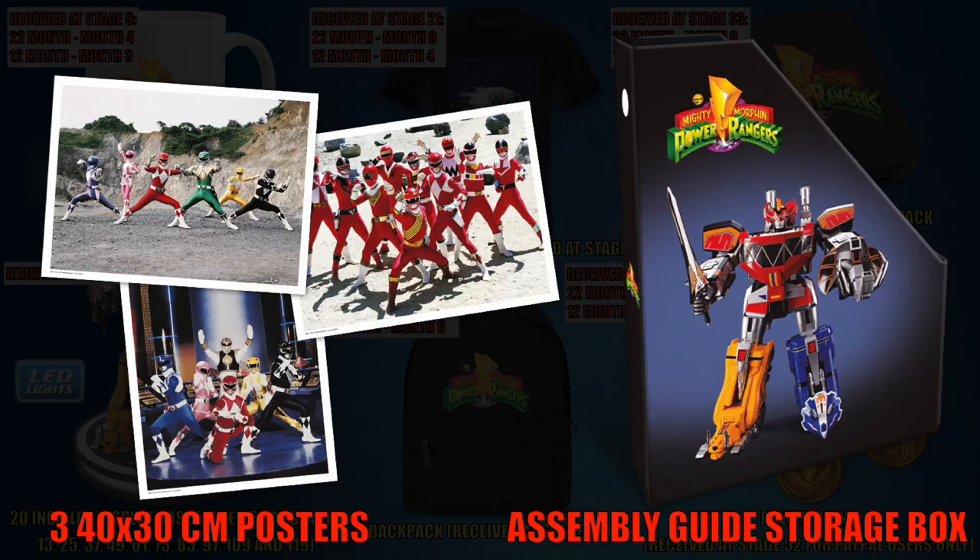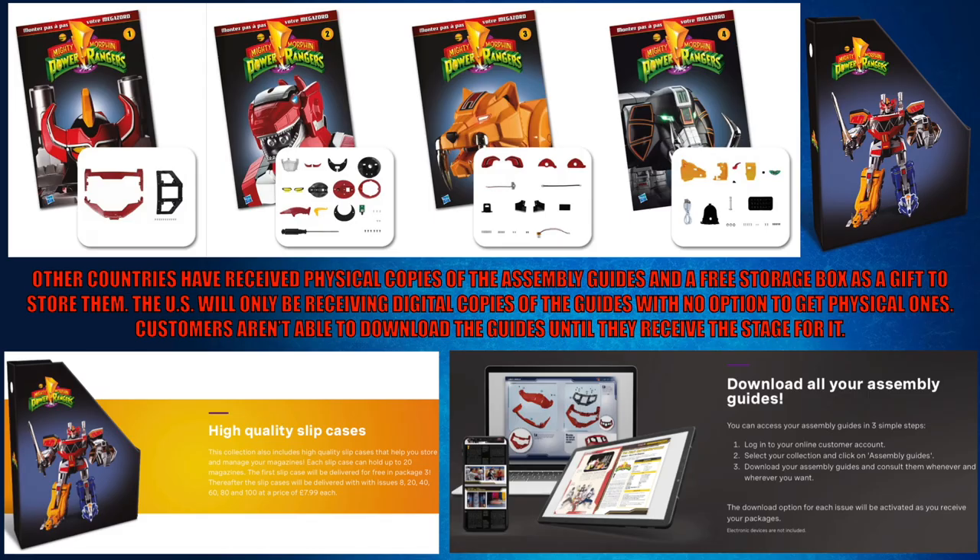In other countries, the free gifts included posters and an assembly guide storage box. Other countries have received physical copies of the assembly guides and a free storage box as a gift to store them. The US will only be receiving digital copies of the guides with no option to get physical ones.